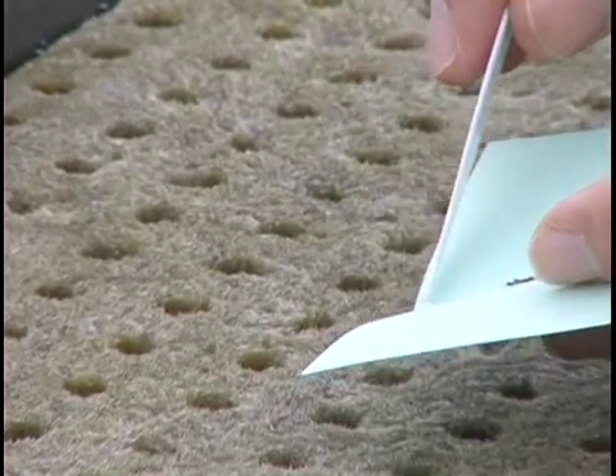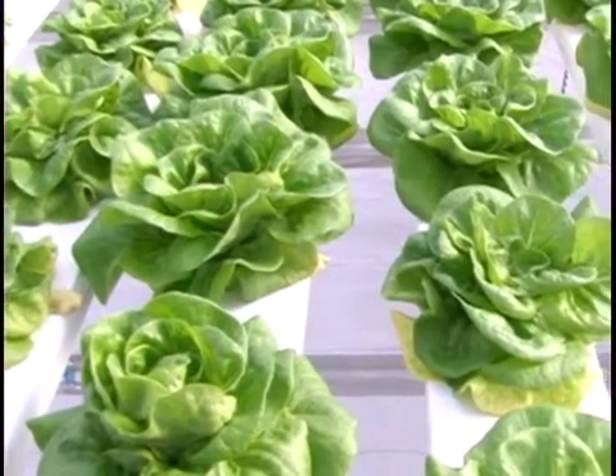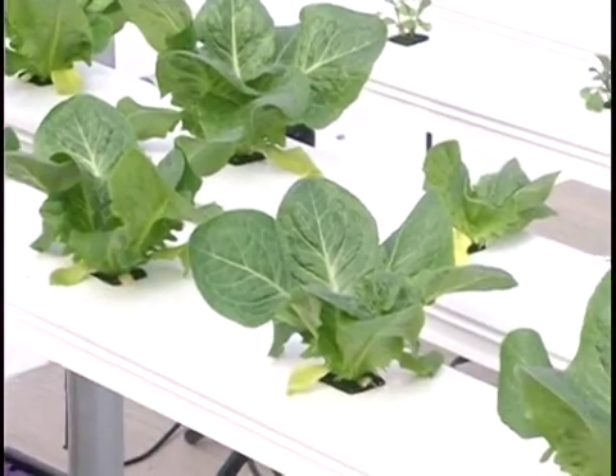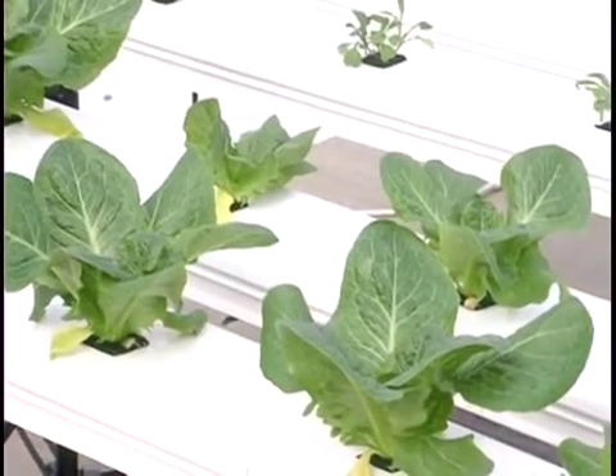Some growers will seed twice a week so they only have to seed and harvest half as much at a time. This depends on their preference, market demands, and the size of the greenhouse. They may also use different kinds of lettuces. The standard kind most growers start with is bibb lettuce. When you get into leaf lettuces, herbs, and so on, you'll get different timings between seed and harvest, which will cause adjustments to the seeding and harvesting program.